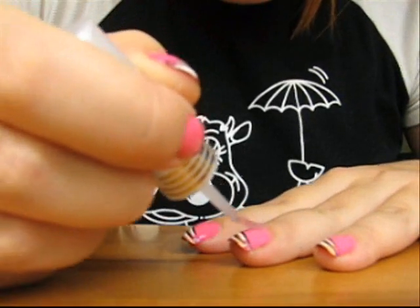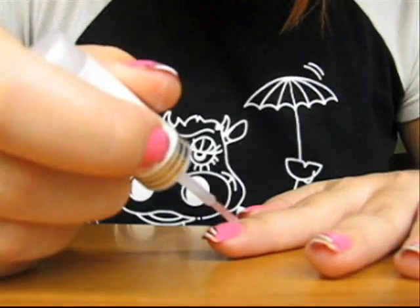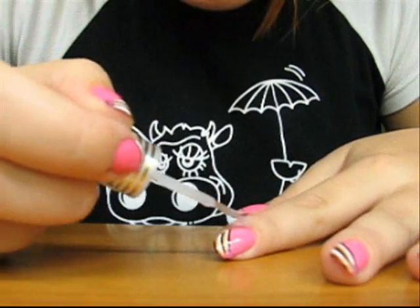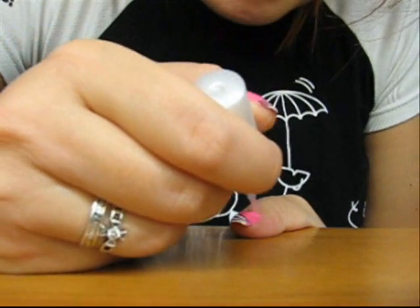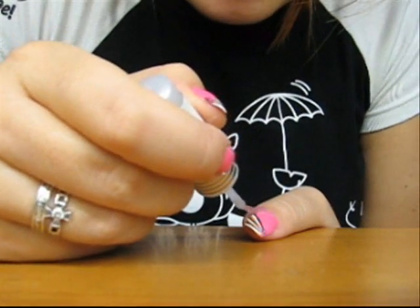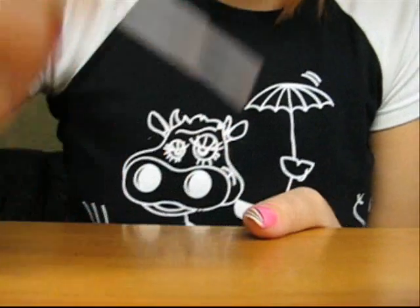Let everything dry for 15 to 20 minutes and that's all. Hope you like the decoration, I hope you can try it — this is really nice. I really like how it looks on the nails. But it requires some time and effort for the right hand if you are right handed.